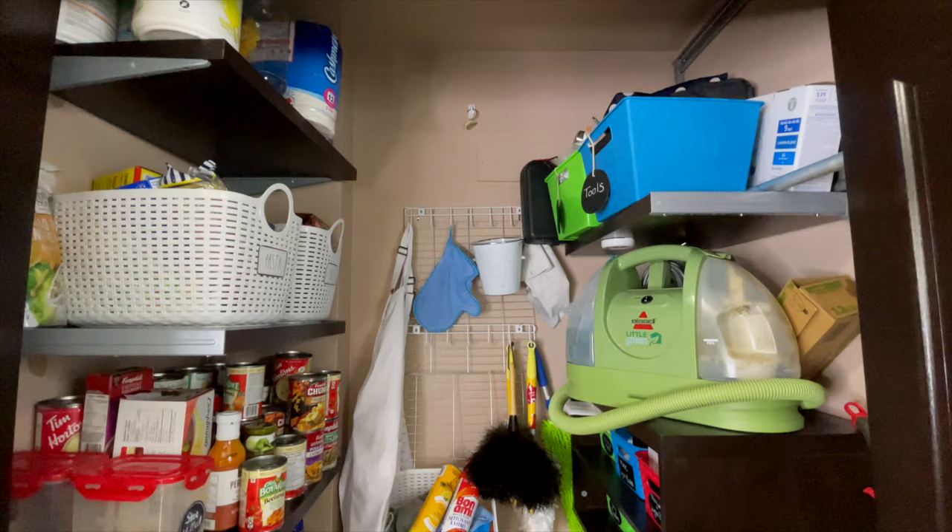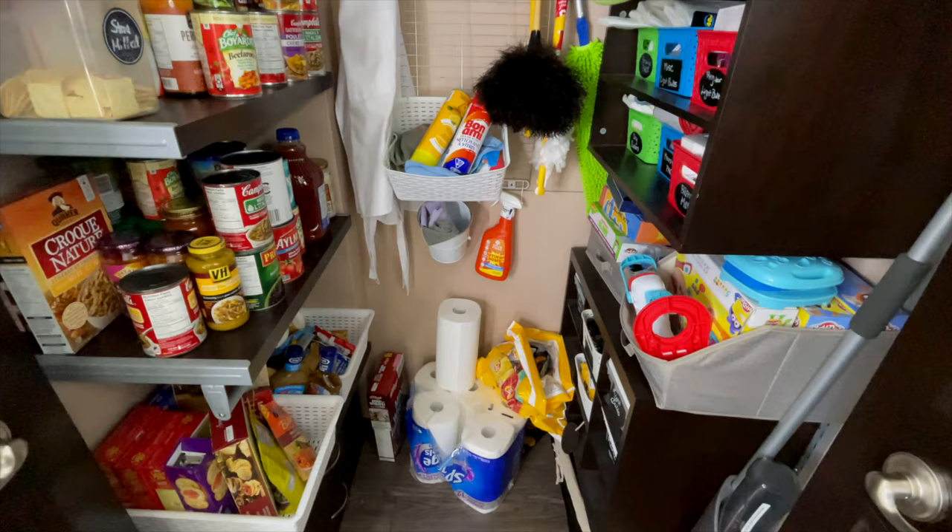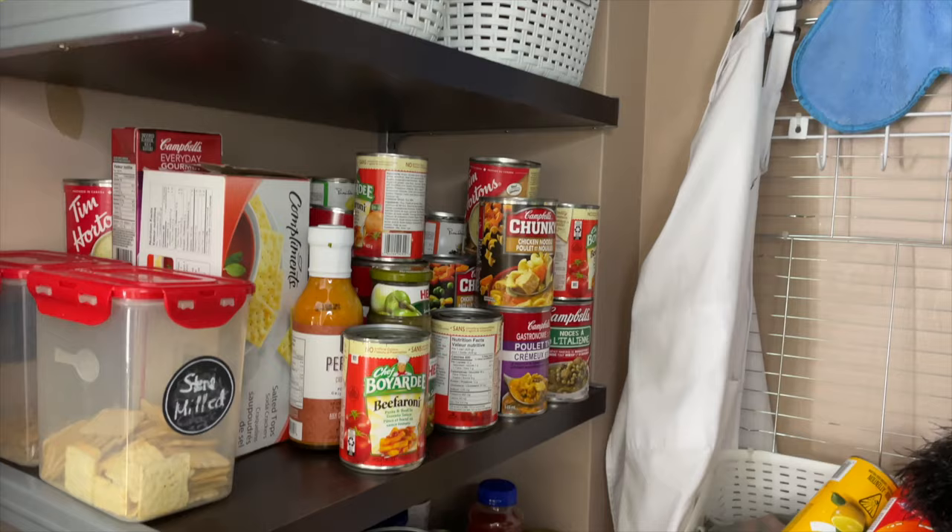I'm super excited about today's video because I'm finally getting the pantry of my dreams. We've lived in this house for 10 years and anytime I think about my someday dream house, having a pantry is a must-have. We have this hall closet right beside the kitchen that I tried to make a pantry, and I thought this was as good as it was ever gonna get. But it's so much easier than I thought to have the storage I crave no matter what space you're starting with. Are you ready to see this transformation?